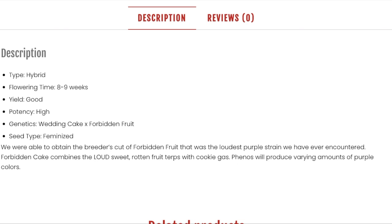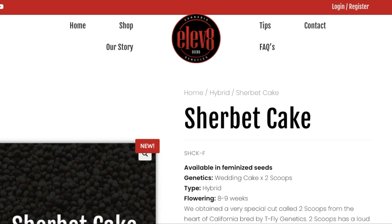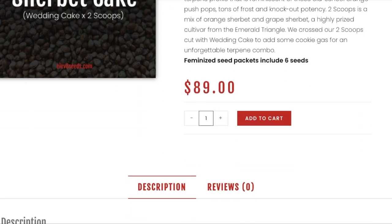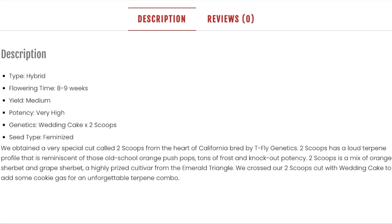The other strain — while its name may sound a lot meaner — we can assure you it's no slouch. It's the Sherbet Cake. This strain comes in as a higher potency strain and it's a cross between Two Scoops and Wedding Cake. This combination is said to make for an unforgettable terpene combo, so we are gassed to see how these babies turn out.